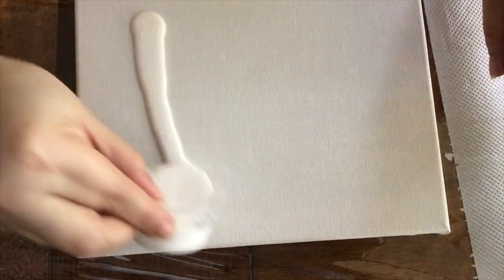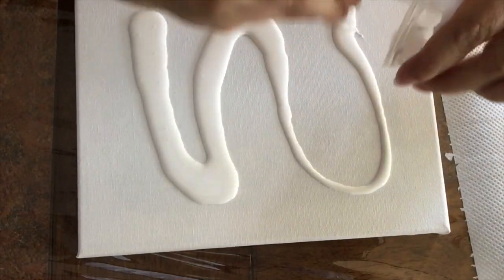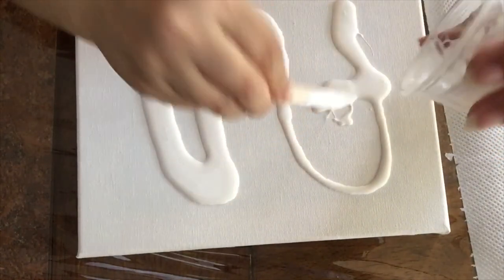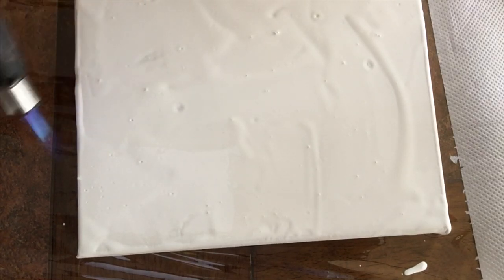Of course I'm going to mix it off camera, but I just wanted to let you see what I'm doing. Now I'm going to use the torch to burst those air bubbles and give it a better surface to work with.